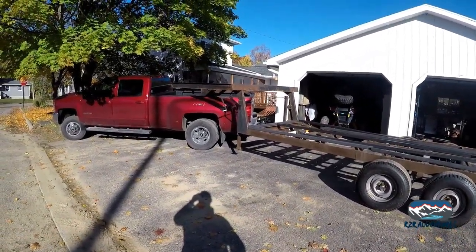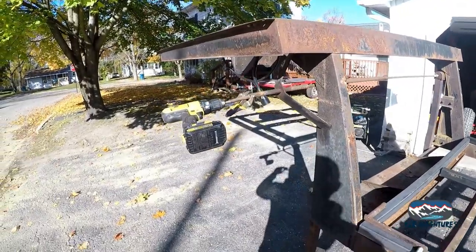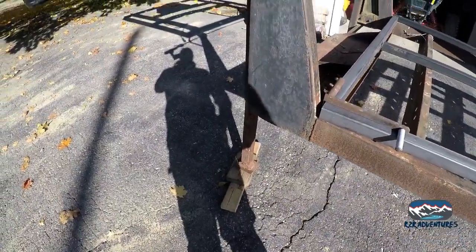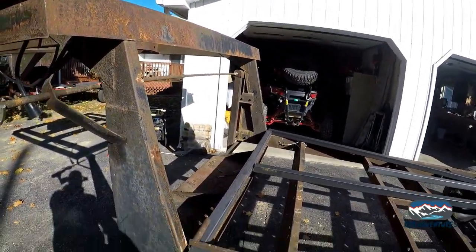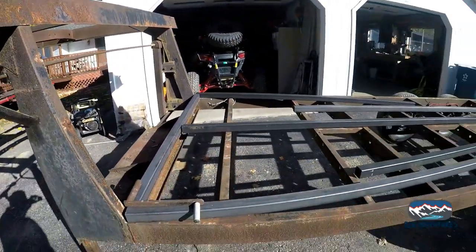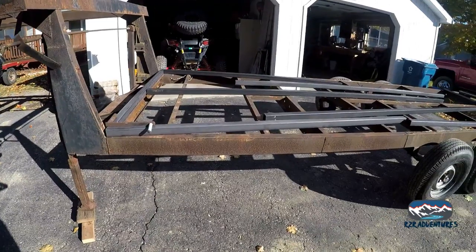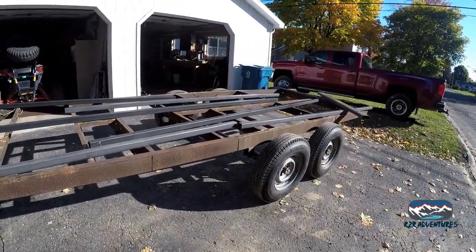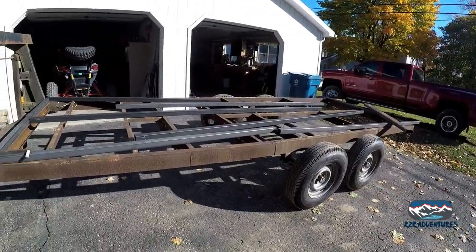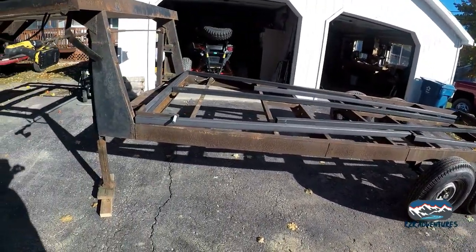We're going to get the truck unhooked and get to grinding. Hope you're liking this time lapse — this is my first attempt. The new power jacks we're getting are going to solve the cranking problem. We're going to start grinding — not so much grinding, but cleaning rust off the top edge. My goal for today is to get the outside framed in, get the center bar put in, get everything tacked up, and then start working on the bumper.